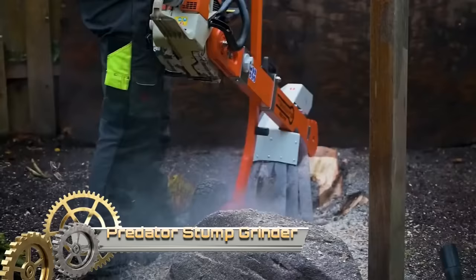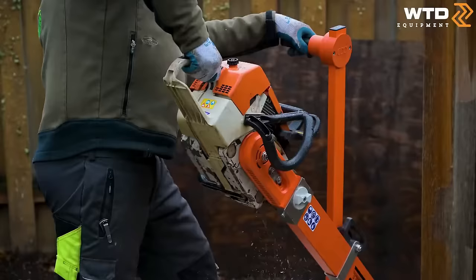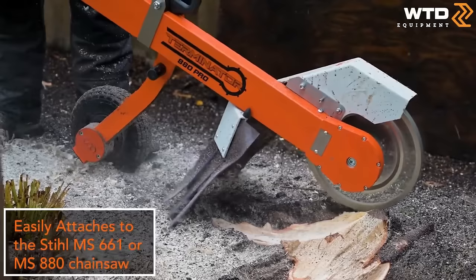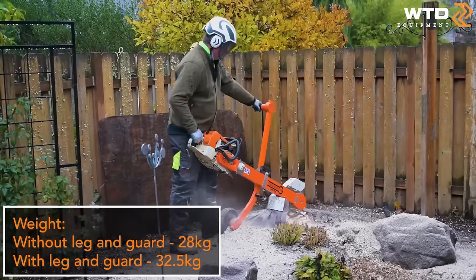Predator Stump Grinders stand out as high-performance, compact tools tailored for professional arborists, renowned for their durability, efficiency, and user-friendly design. Available in various sizes and models, they cater to the diverse needs of arborists. Key features include powerful engines providing substantial torque for grinding stubborn stumps.